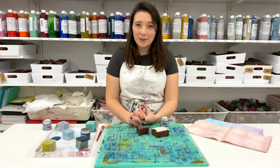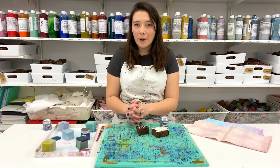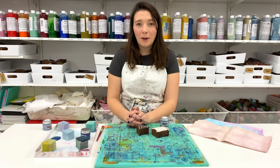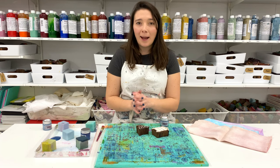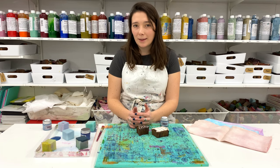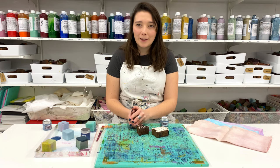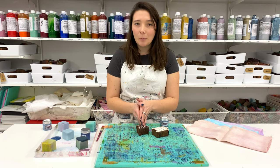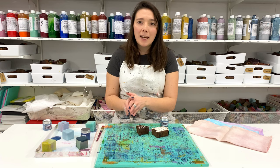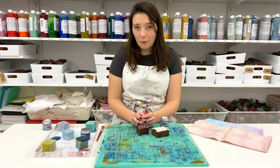Hi everyone, it's Tess from the Articrafty Place. Thank you for joining me today. As this is my first video tutorial of 2021, I'm going to cover how to clean your printing blocks, your equipment, and make the most of your paints. These are key things that everyone should know for when you're block printing at home, and they're really going to help make sure your printing products last forever.